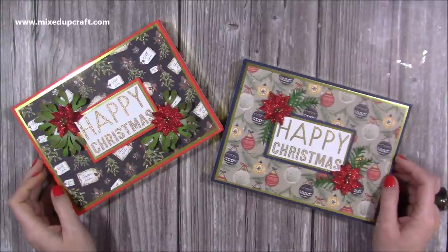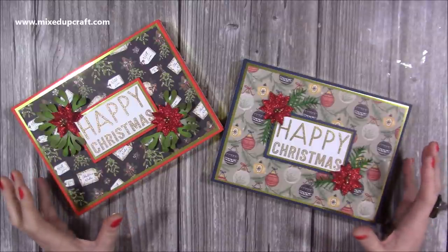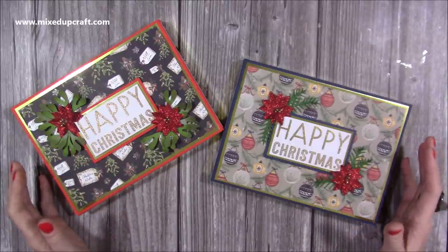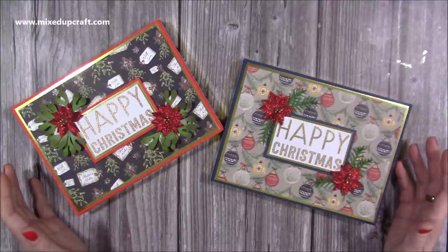Hi everybody, it's Sam. Thank you for watching today. I'm going to be showing you how I've made these selection boxes. It's become a thing now that I'm kind of making my own rather than buying them — something I was always given as a child and I think lots of us had them as well.